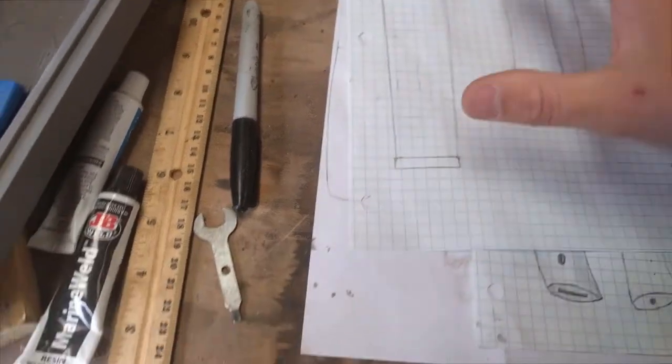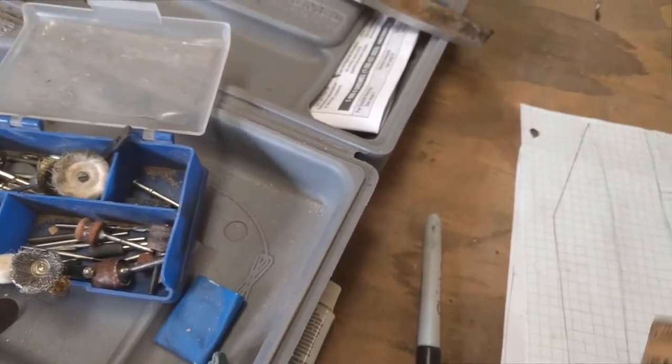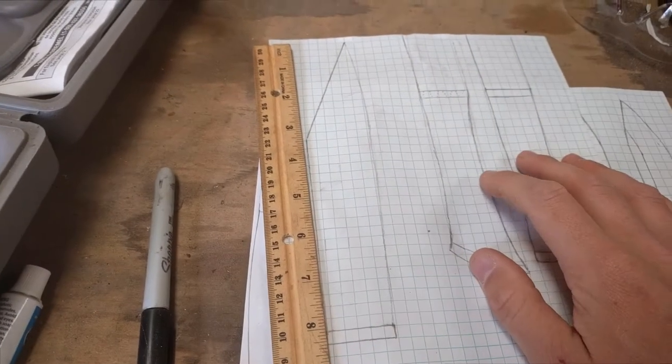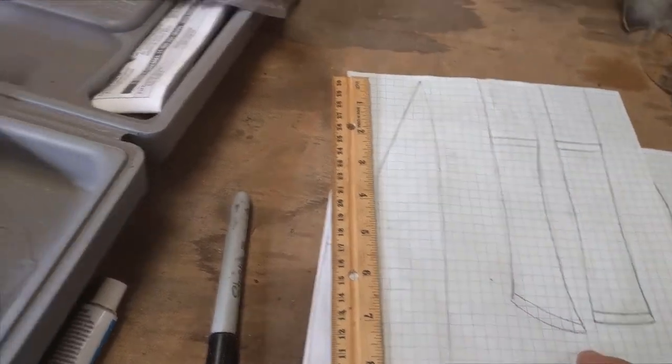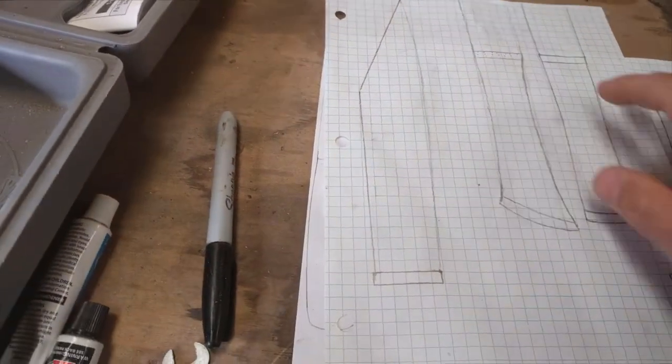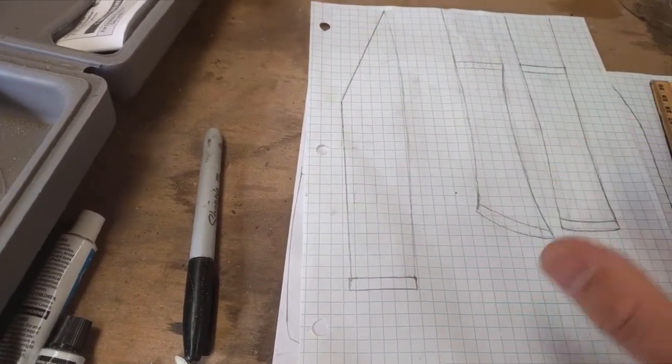I'm going to shoot for roughly an 8-inch blade. Historically these tangs were very long with long handles, so I'm probably going to go with a 7-inch handle or so. I haven't exactly decided what handle shape I'm going to go with yet, but I do know that it will be a hidden tang.